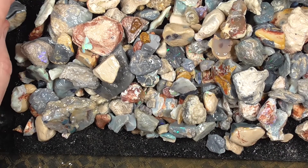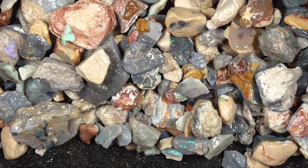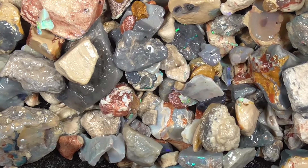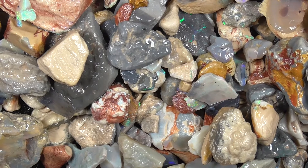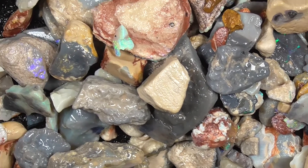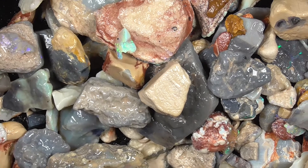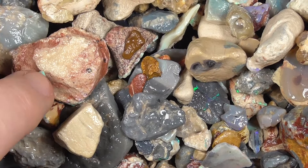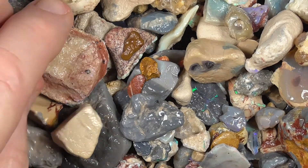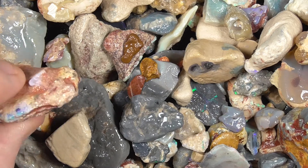We'll just go in a little bit more to have a better look. I've gone in a bit. And you can see there's some colour in it. A chip there. A bit like that's just sandstone. A little bit of opal.